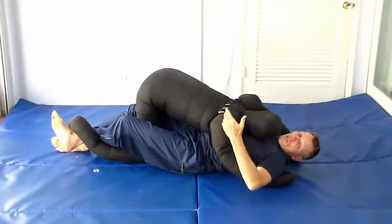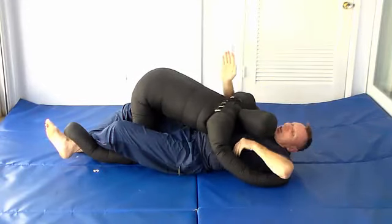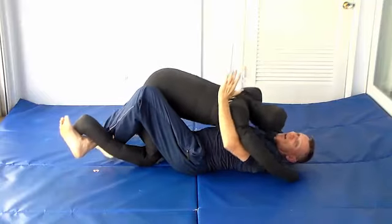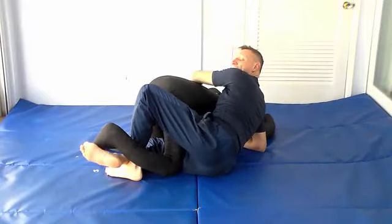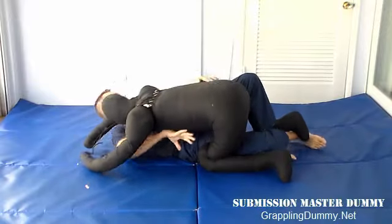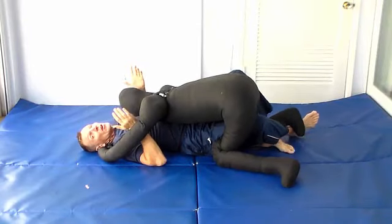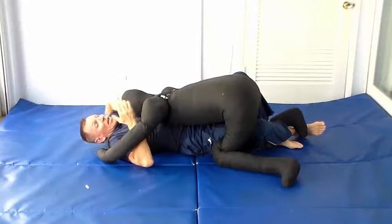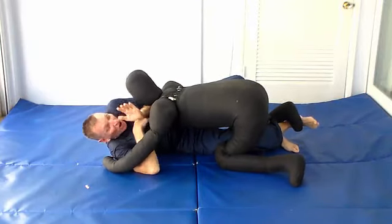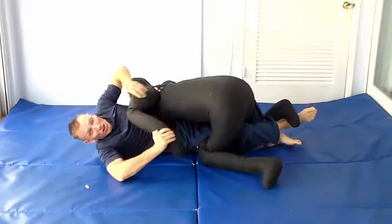Your best positions: first, if he's got double underhooks, you want to work to get your own underhooks. When you get underhooks, he doesn't have much to attack and you can start bumping him up on the side and coming out to his back. Another position I like is getting your arms framed here so he can't get under your arms, which frees you to start doing other techniques including going for arm locks.